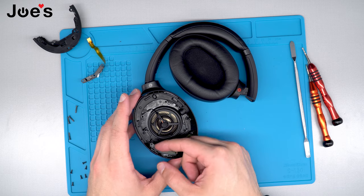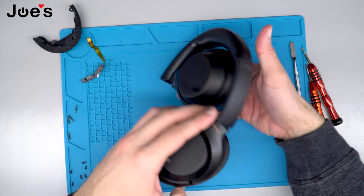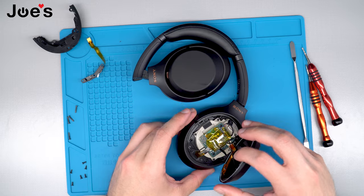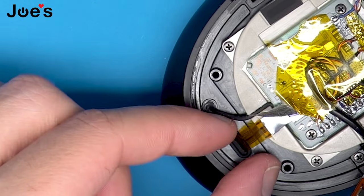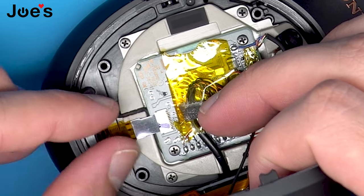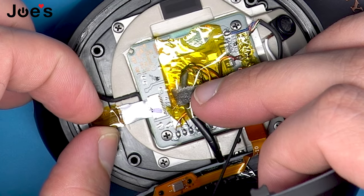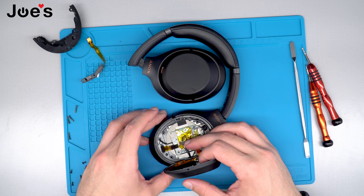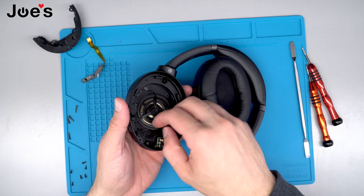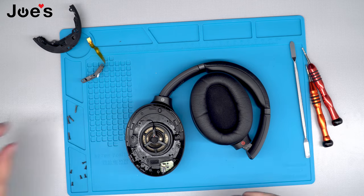Once we have removed the screw from the power strip button you can go ahead and pop that out. Flip the headphones over to this side, take the cover off, and this ribbon right here that is plugged into the main board is for the power strip button. All you have to do is simply grab it, wiggle it loose while pulling on it, unplug it, and go ahead and pull it out. Set that aside.